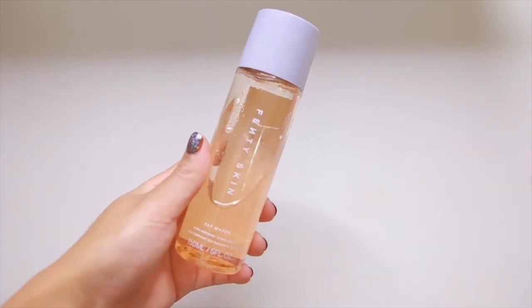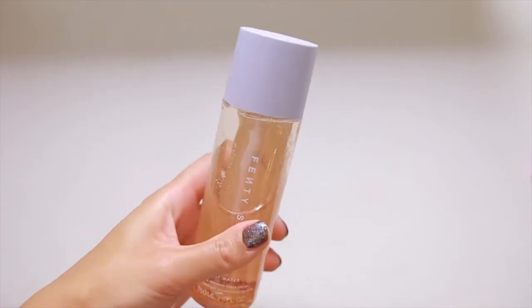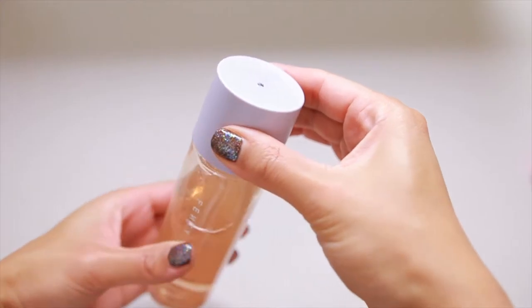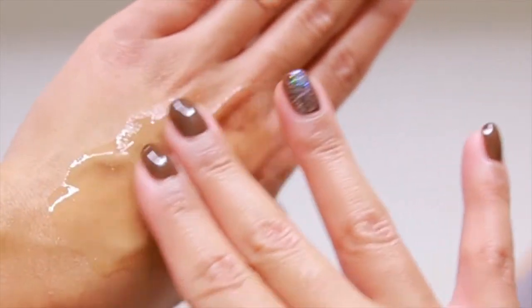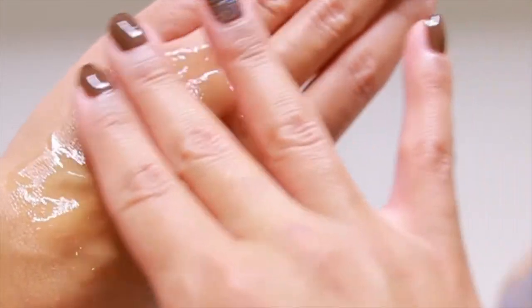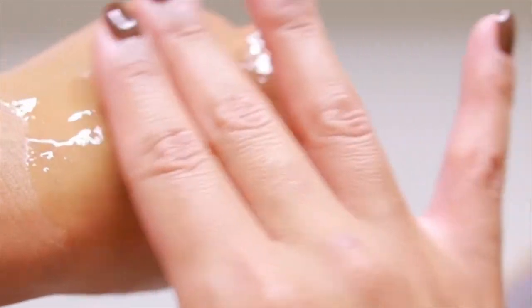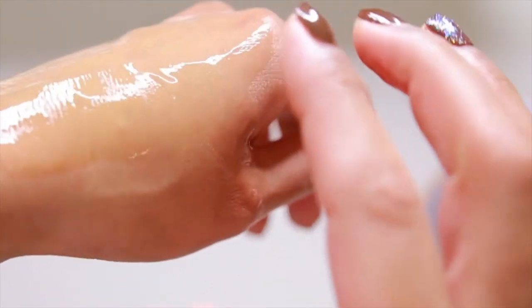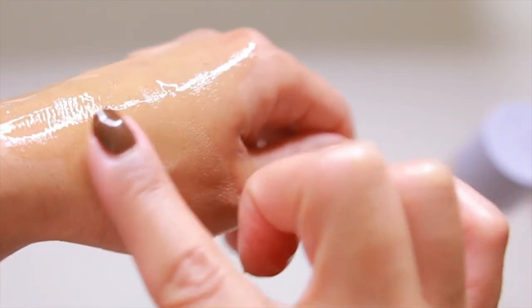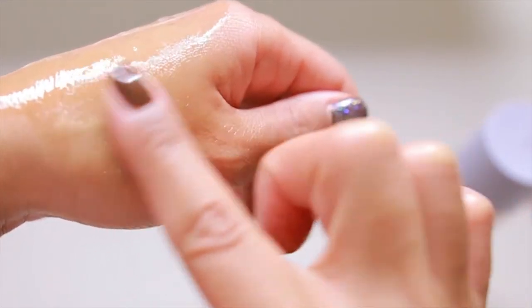The next product is the Fat Water Pore Refining Toner Serum — it's a toner and serum in one. This retails for $28 and claims to improve the look of dark spots. It's loaded with ingredients such as niacinamide, Barbados cherries, Australian lemon myrtle, witch hazel, Japanese raisin tree, cactus flower, green tea, and fig. It claims to brighten and smooth the skin while controlling shine, all while adding hydration for smooth, plump, and replenished skin.